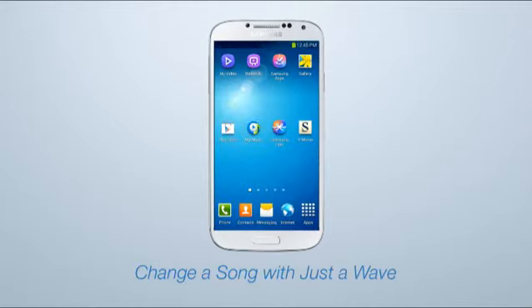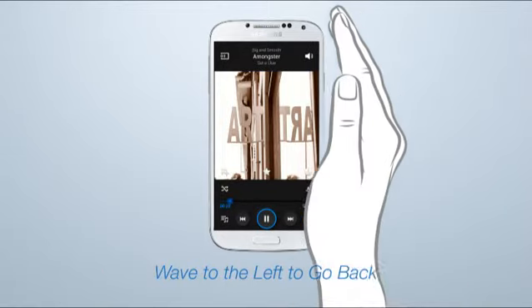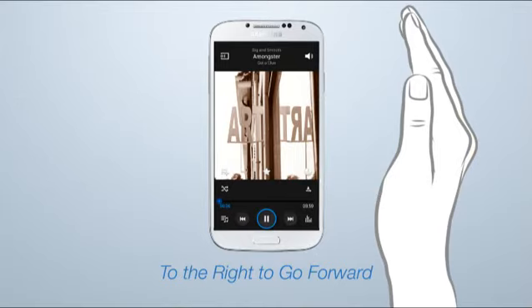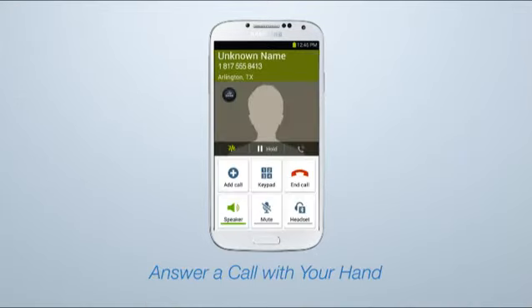AirGestures make it easy to change a song on your playlist. Select My Music. Go to the Now Playing page by selecting this icon. Then just wave to the left to go back, and to the right to go forward. And if a call comes in, you can answer with just a wave.